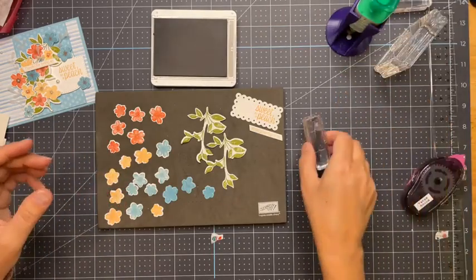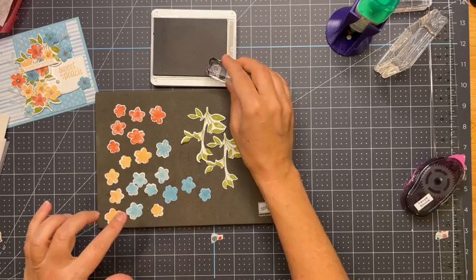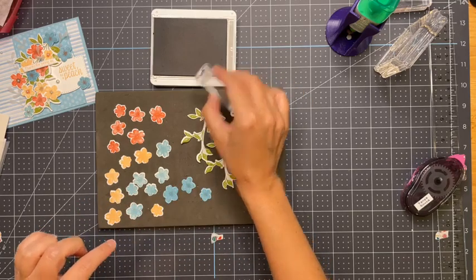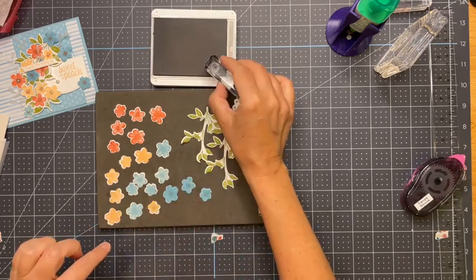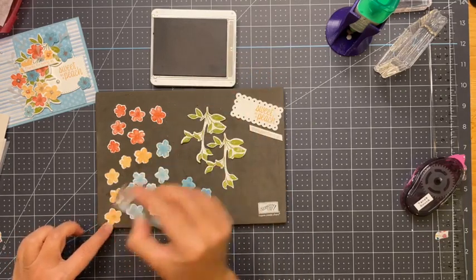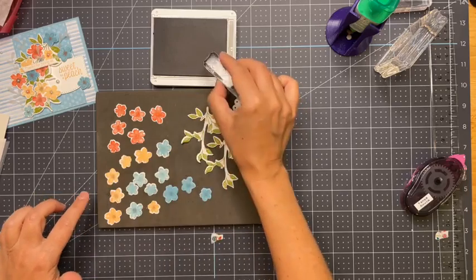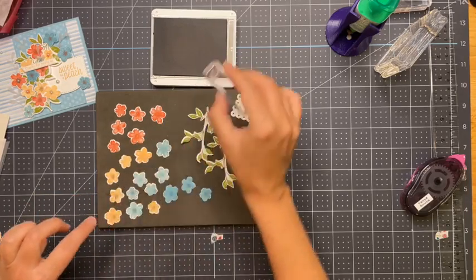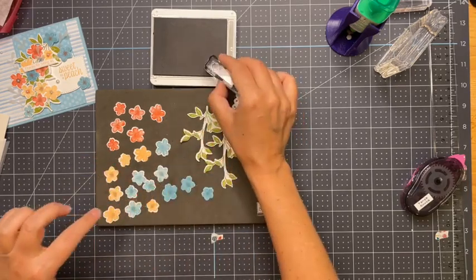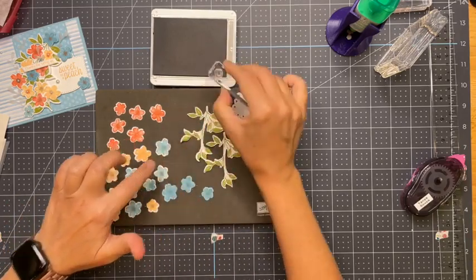Let me show you a couple other ones I made. 'Have a peachy day' — same as this but in the pear pizzazz paper color with flowers. And then there's that one with a background and happy birthday with the peach added. You can make the little three by three cards quite quickly. Tomorrow I have the paper pumpkin class — it's free, you just need to have your paper pumpkin. I do have an extra if somebody needs one — of course if you live locally.